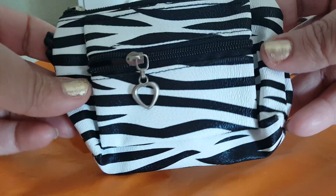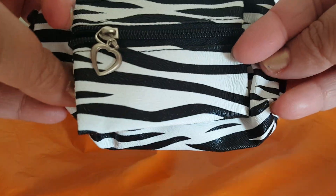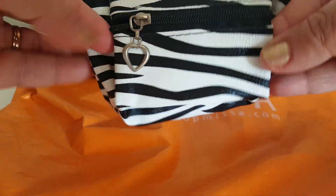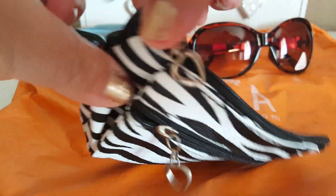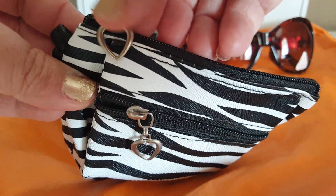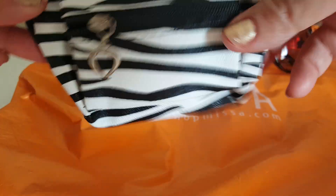I went ahead and grabbed this little baggie here. It's just kind of like a coin pouch. I thought it was really cute because it has two different flaps — a mini pocket and then a bigger pocket with little heart gems hooked to the zippers. I thought those were really cute.